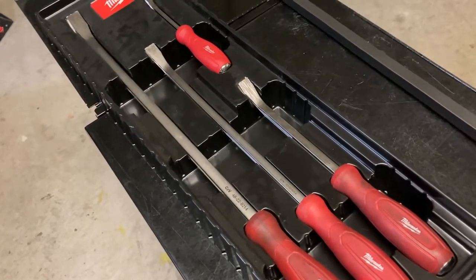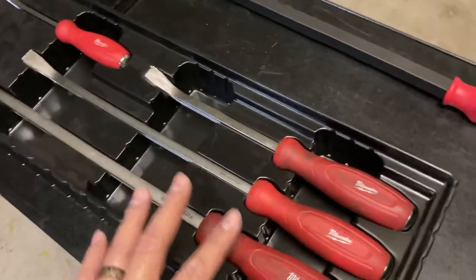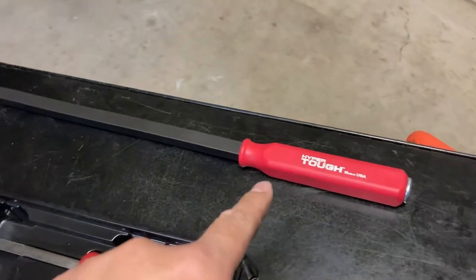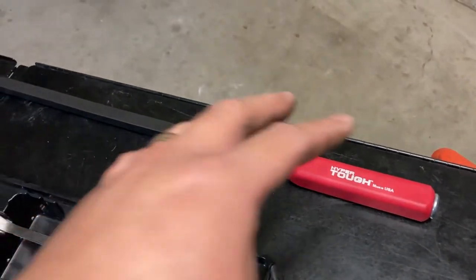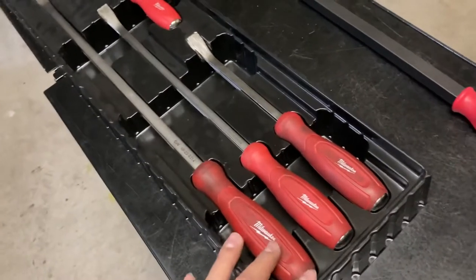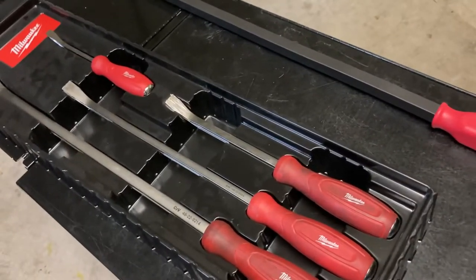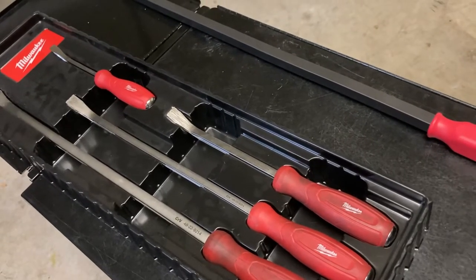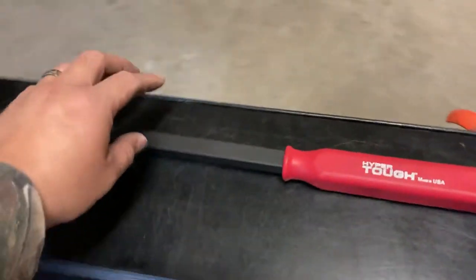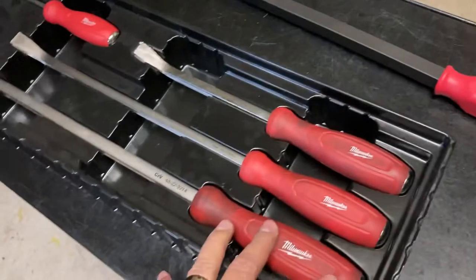I know Snap-on makes them, Mayhew makes them — for a comparable price range I would probably go with the Mayhew. On a budget I would just go get the HyperTough set. If I had to redo it again, I wish I had the tray from an organizational standpoint, but from a construction standpoint, after buying this now I would probably buy the HyperTough as opposed to the Milwaukee.